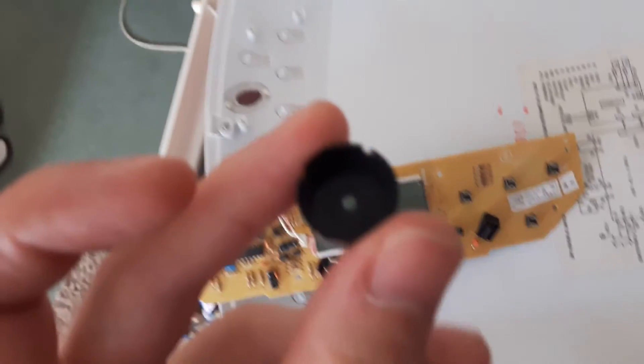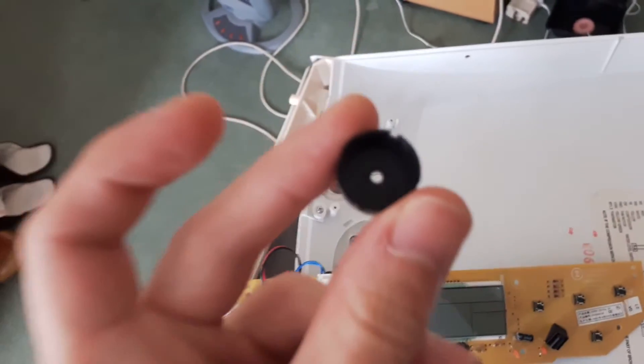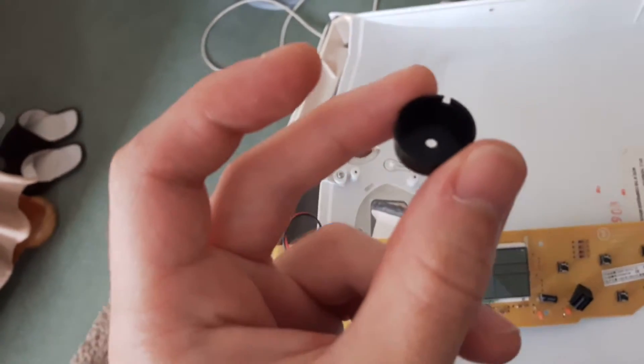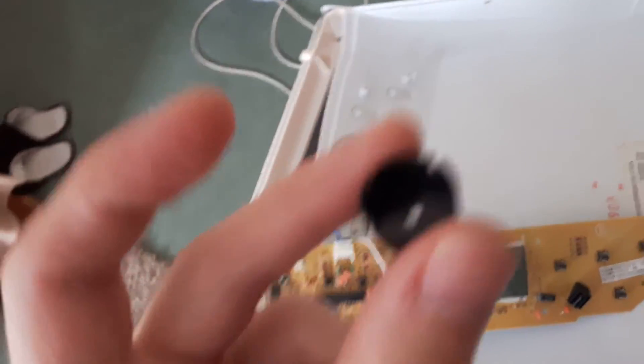I had a thought — there's quite a big gap there. Generally if you put anything in... whoa, that was logical of me, good job. Can't see anything — there's a little gap in there.